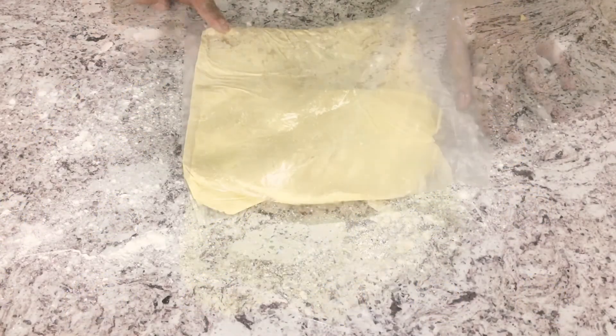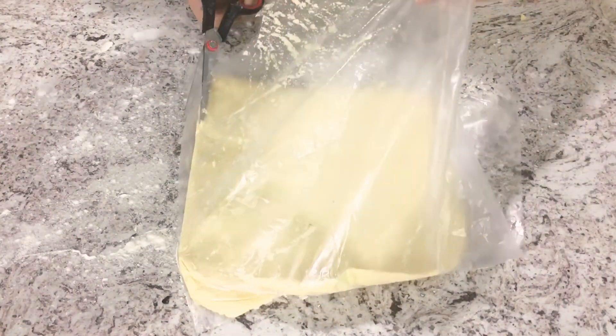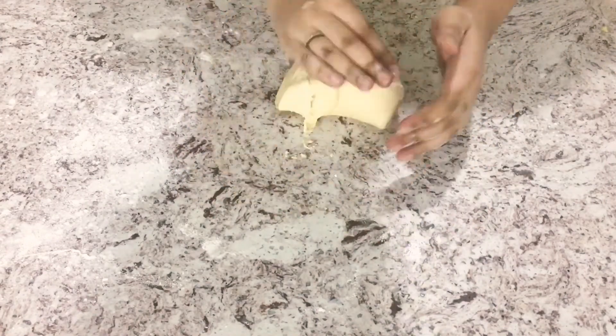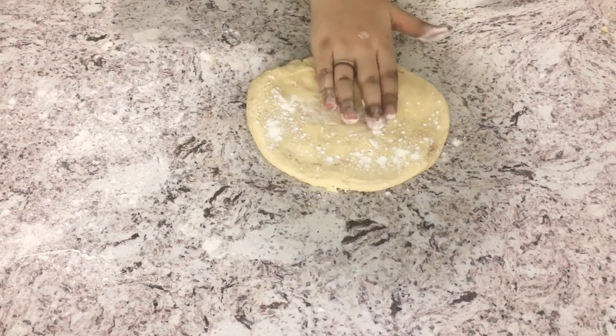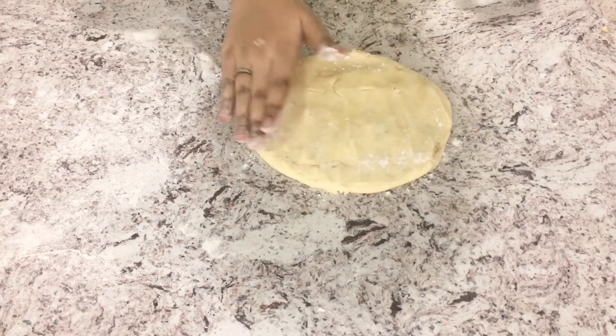This is the dough we put into the refrigerator. Now I'm removing it from the plastic bag and giving it a quick knead. We'll dust some all-purpose flour on top, then use a rolling pin to roll out the dough and cut cookies out using cookie cutters.